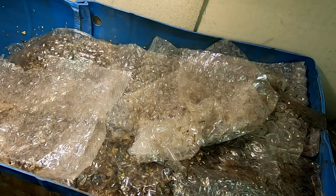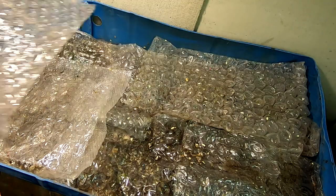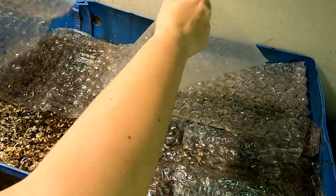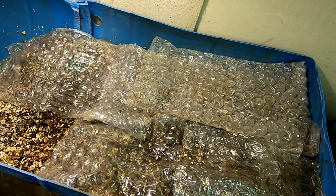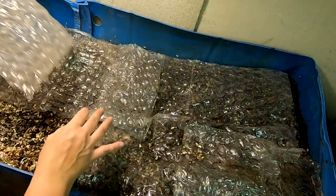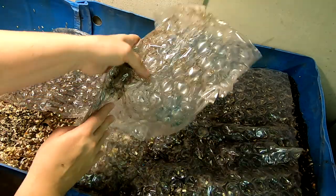Hey guys, it's Ann over at Plant Obsessed, back from vacation. Let's see what the 55-gallon bin has been doing while I was gone. It has been three weeks since I've looked at them, and I did feed them quite a bit, so we'll see if that was enough to sustain them for the whole time I was gone.